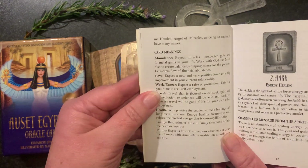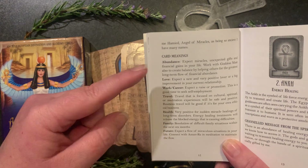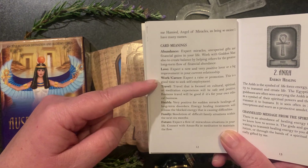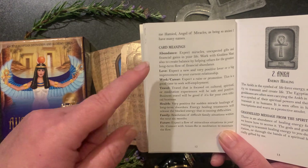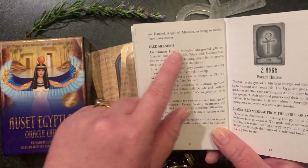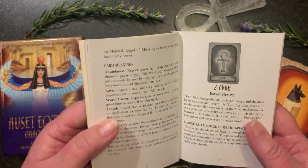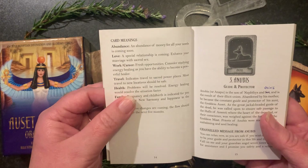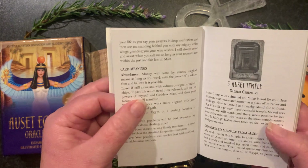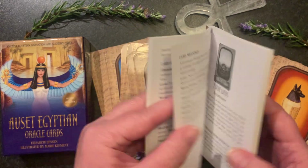An aspect Elizabeth does for both of her card decks is splitting up the card meaning so that if you are asking a question around abundance, love, work or career, travel, health, family or future, she's specific about what your answer would be for that particular topic. That's something I haven't really seen in any other decks aside from Elizabeth — a wonderful unique aspect that makes the information even more accurate.